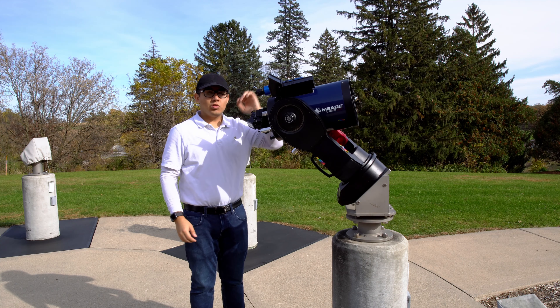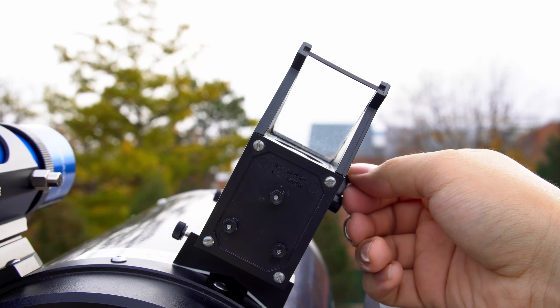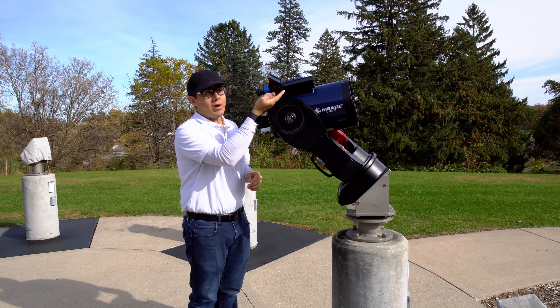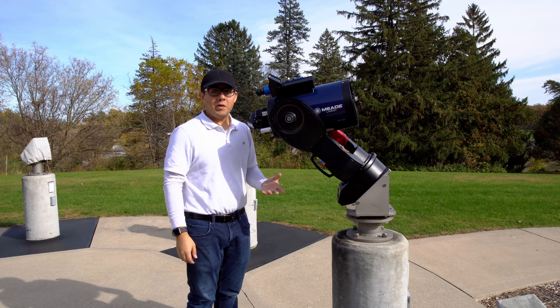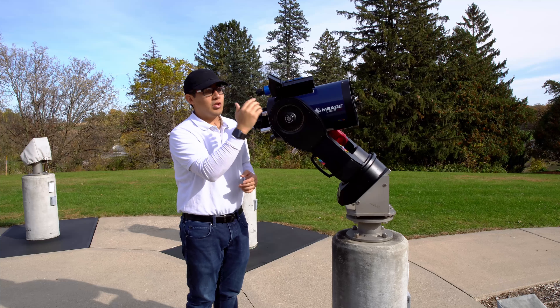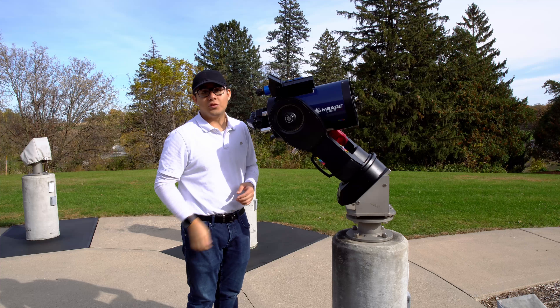Now with the telescope pointing at a corner of the Evihull building, I'll use the finder scope and the screws on the side to align it with that same corner. Once the finder scope is aligned, move on to the Telrad. There's a dial on the right to turn it on, with varying intensity — at nighttime if it's too bright, turn it back to lower it. You would use the three dials in the back to move the light and center it with the telescope.